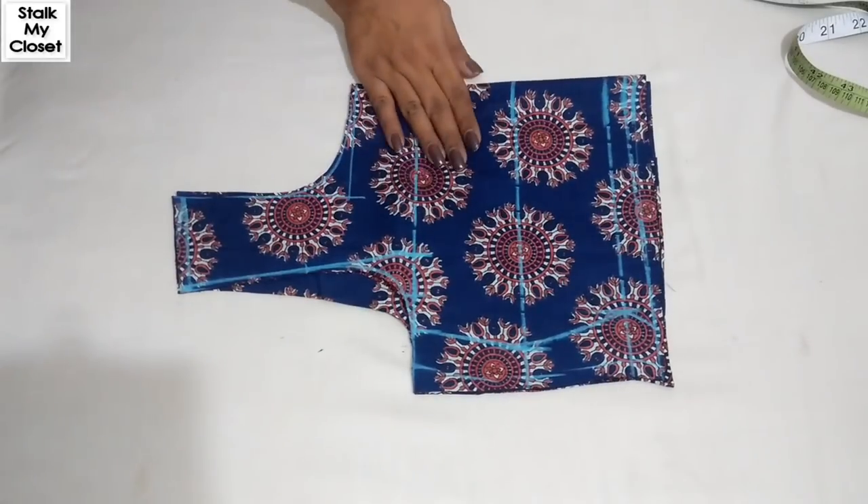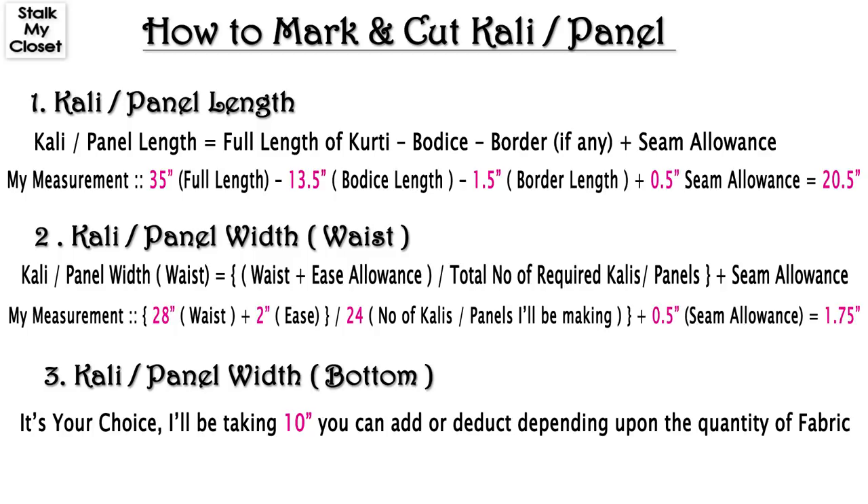So I've cut the bodice. Now I'll cut the Kalis. For Kali or panel length, from the full length of the kurti or dress, deduct bodice length, deduct border if you're adding any, and add seam allowance. In my measurement: full length of kurti is 35 inch, I'll be adding a 1.5 inch wide border, and adding 0.5 inch for seam allowance (0.25 inch each for top and bottom). So 35 minus 13.5 minus 1.5 plus 0.5 gives 20.5 inch — this will be the length of the Kali.